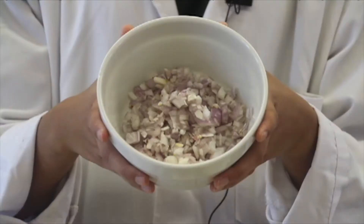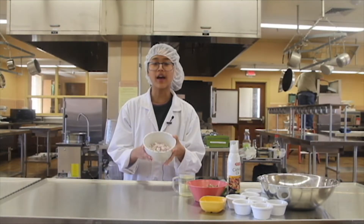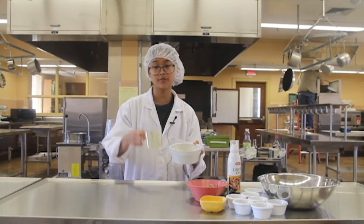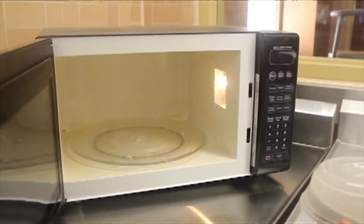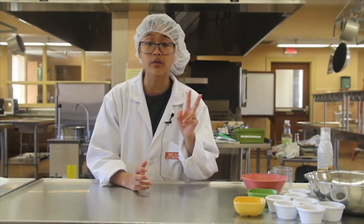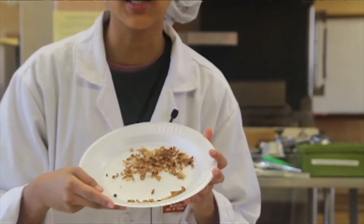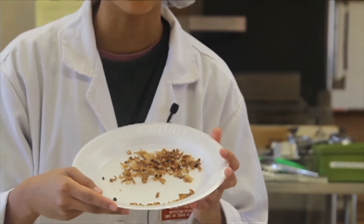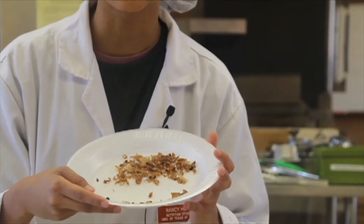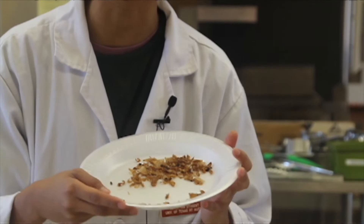Here we have two shallots that have been roughly chopped. Next we need to add one cup of oil and place it in the microwave for five minutes. After five minutes of microwaving the shallots, you want to stir it and then microwave again at two-minute intervals until they are golden brown like so. Frying the shallots allowed for water to evaporate and made the patty more flavorful. Instead of frying the shallots, they were microwaved, which caused a more intense flavor than frying.